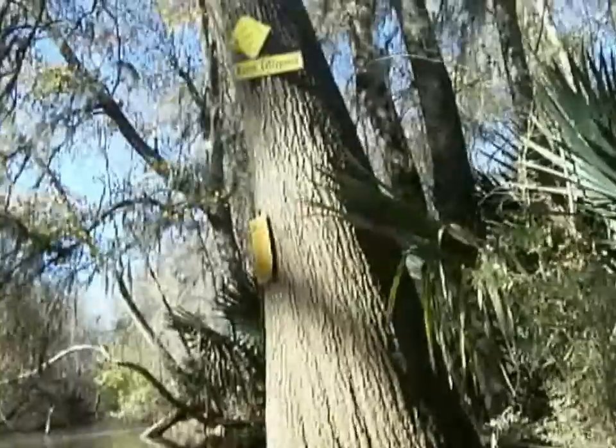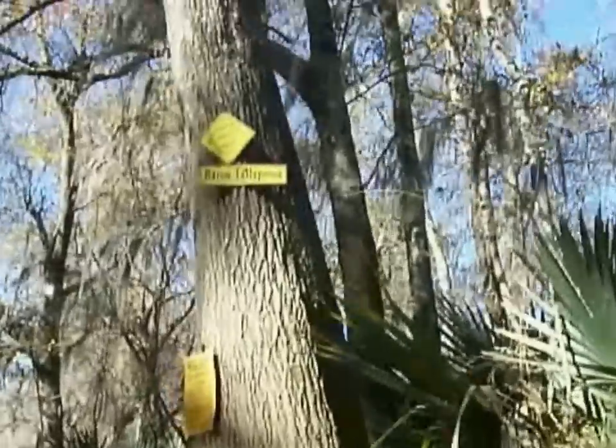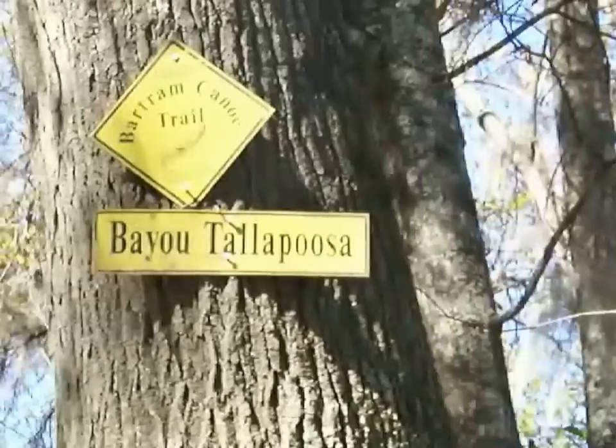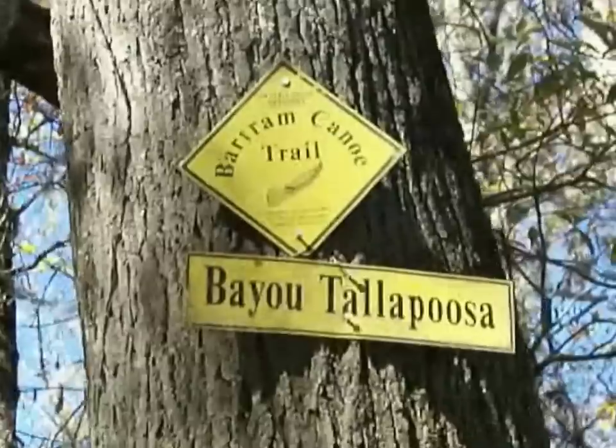Bayou Tallapoosa — there it is. Bayou Tallapoosa, the Bartram Trail.